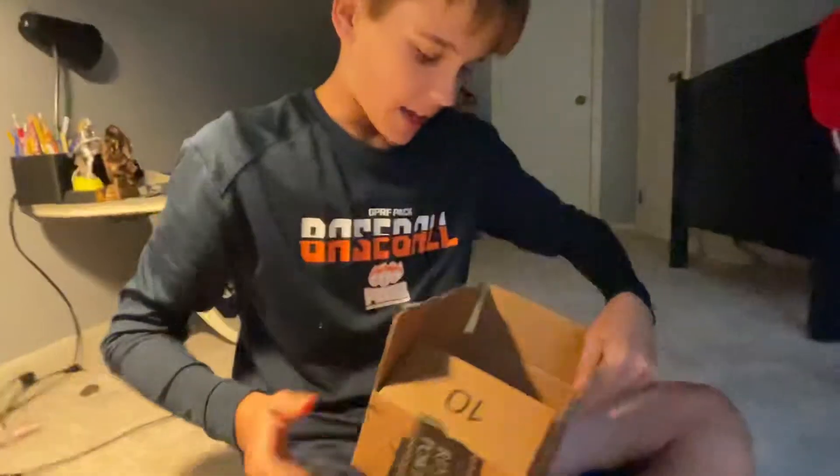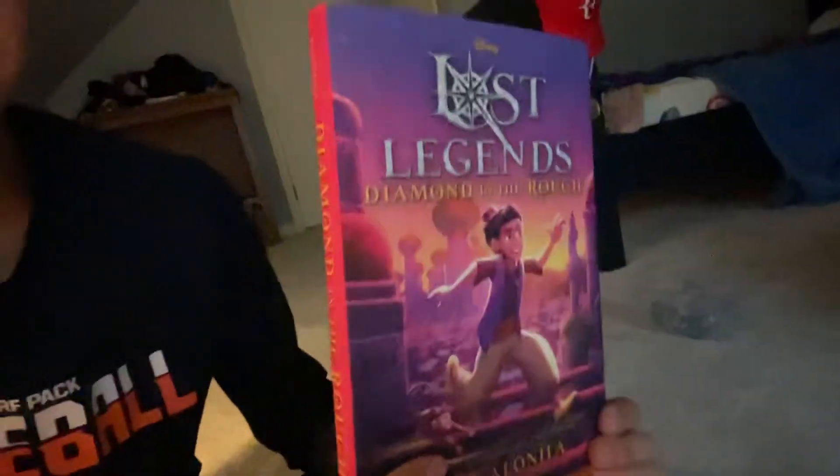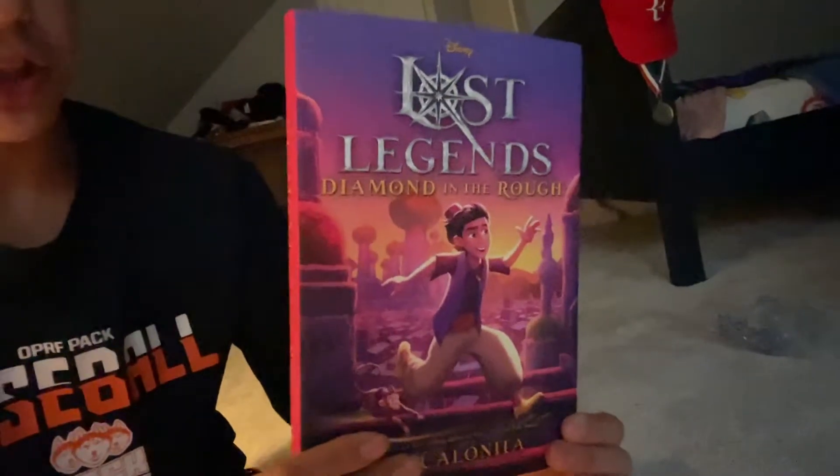Bubble wrap — so satisfying, isn't it? And then, yeah, there it is, guys. I'm going to take it out. And this one is titled Lost Legends: Diamond in the Rough. And this is the sequel.